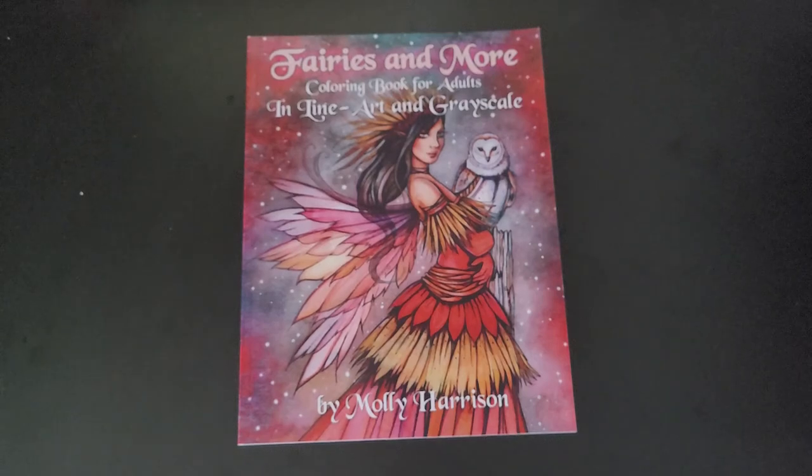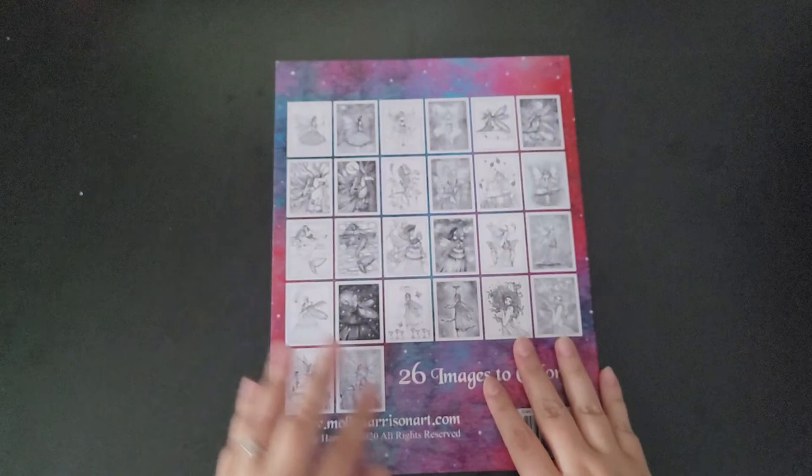Hi guys, I'm back again with Fairies and More, a colouring book for adults in line art and greyscale by Molly Harrison. It's not a thick book, and you've got your images on the back, which is always a bonus.